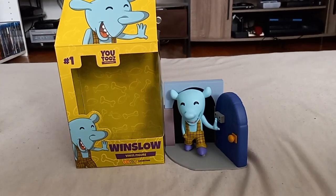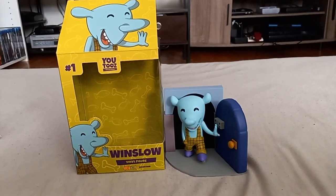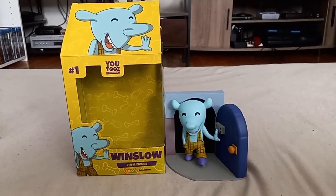Well, folks, there you have it. That is my U2's Winslow action figure unboxing. I hope you all enjoyed this video. And until next time, folks, thanks for watching. We'll see you next time. All right.